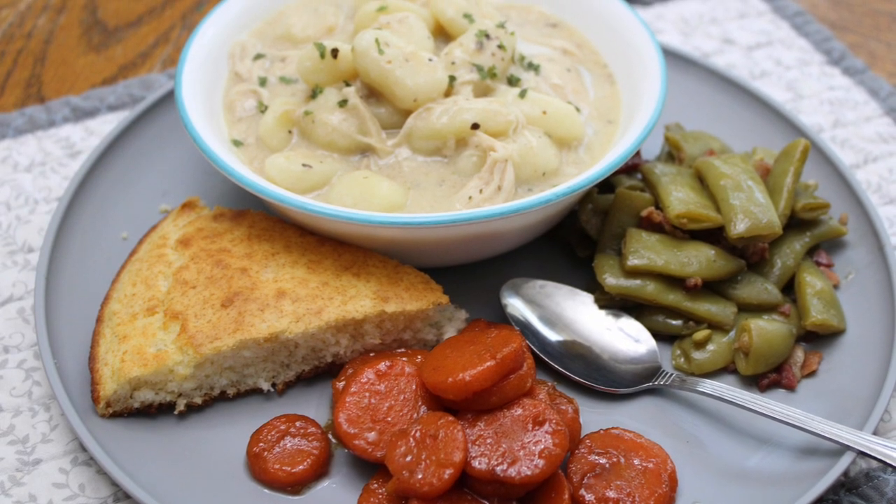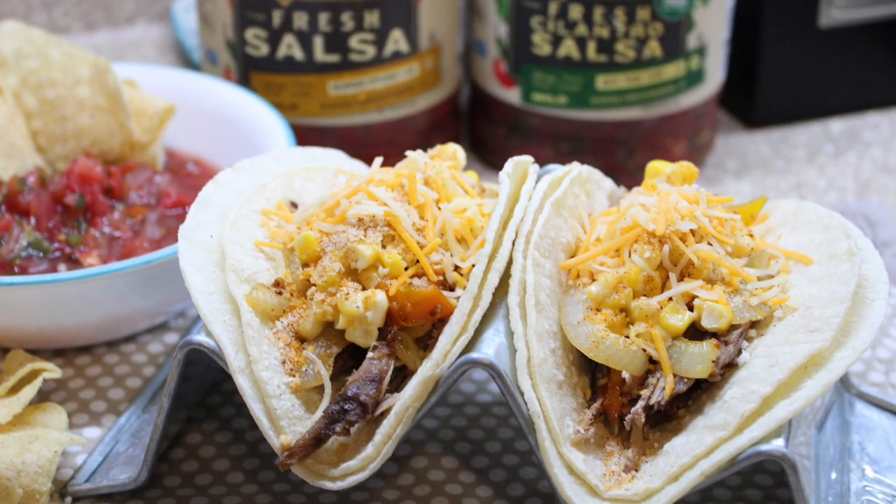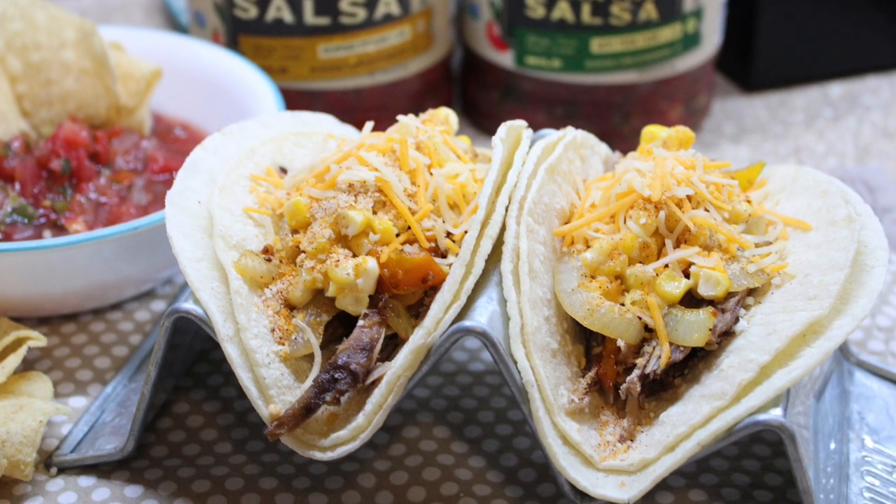Hey guys, welcome back to my channel. Today's video is another crockpot video. I have got two super easy and delicious crockpot recipes that I will be sharing with you guys today. I hope you enjoy.